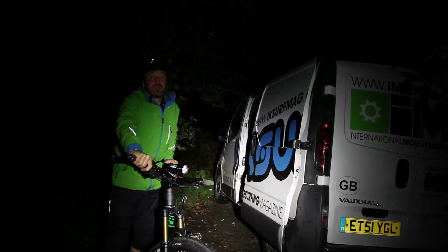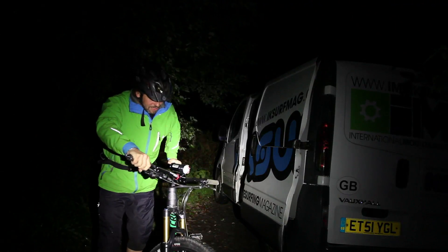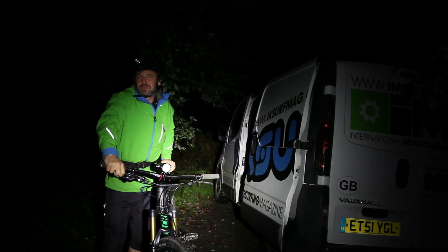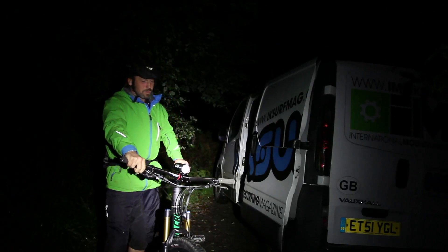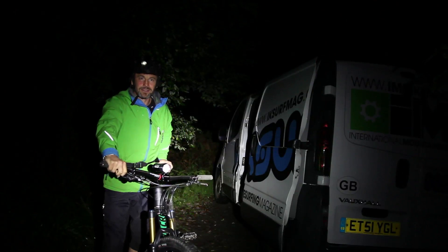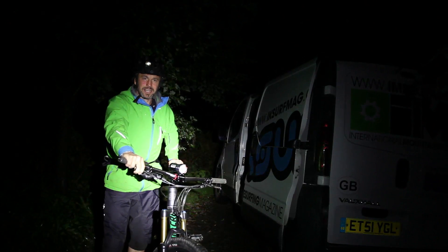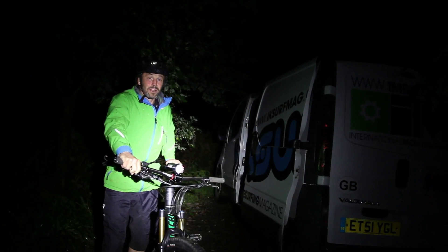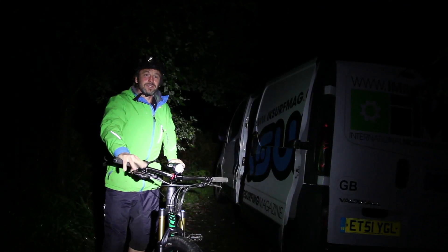Most people start at the bottom of the hill and ride up, rather than going guns blazing with the lights on full. Riding uphill, unless it's particularly technical, you can get away with your light on its very lowest setting - maybe just one of the two lights - and save all the juice for the way down. The moment you do switch everything up to full, you'll get a real benefit from that sudden extra burst of light.